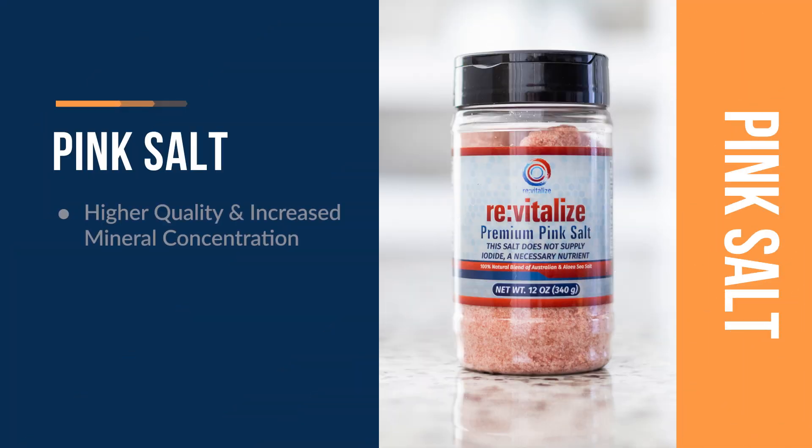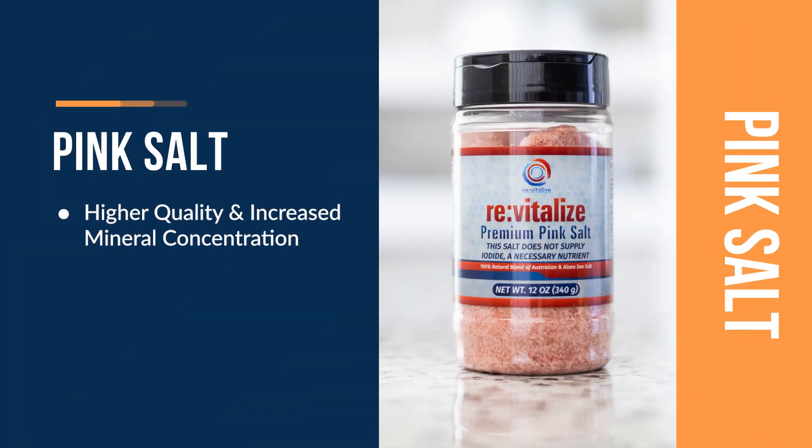Hawaiian and Australian sea salts tend to be higher quality with higher mineral concentration, and in the optimal ratios that we love — not only from a flavor perspective, but from an overall health perspective.